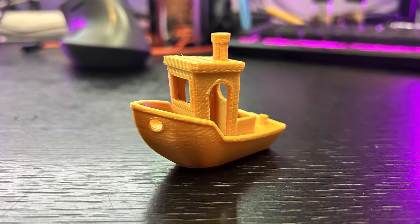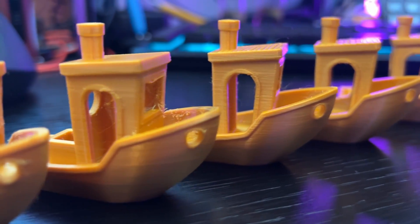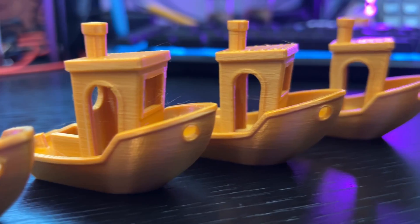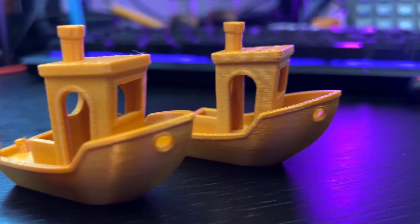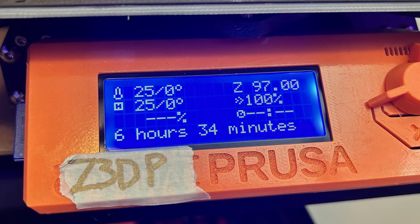You want to unlock the secret to perfect 3D prints within PrusaSlicer? Stay tuned to discover how layer height can make or break your projects and find out which setting is your ultimate game changer, right here on Zachary's 3D Prints. Hey Zack here, welcome back to this channel.